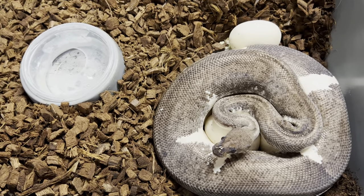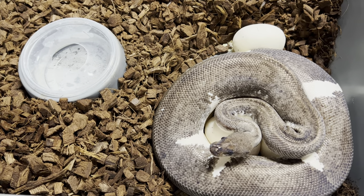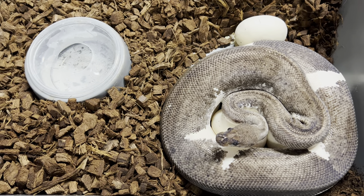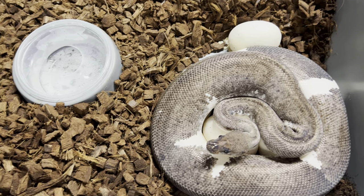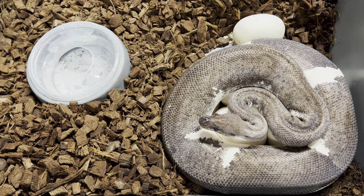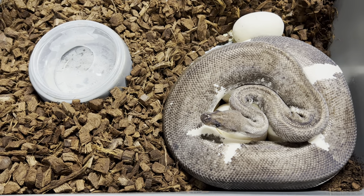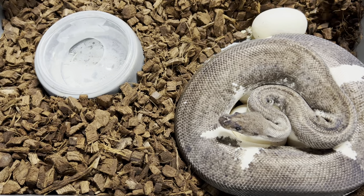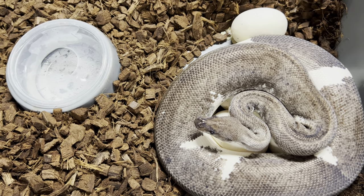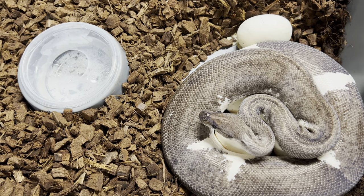I'm going to go through that right now, and I want to do it for this clutch because this is one of my most anticipated clutches from 2022. This female right here is a pastel clown pied, believe it or not. She's not a xanthic, although you'd think she is by how gray she is. She actually used to be bright yellow and white and then gradually lost all the yellow — at about a year of age it just went away. I bred her to a hypo ultramel pied, which is going to produce pieds and pastel pieds that are 100% triple het for hypo, ultramel, and clown. So I can make some really powerful combos with this clutch, and I'll probably end up keeping most of it if not all of it.